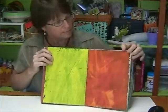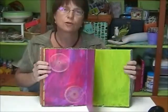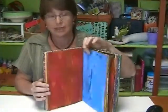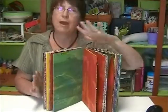You'll be able to do just about anything in these books. The pages are so much fun. One of the nice things about this painting technique is that the pages do not stick together. Have you ever done journaling where you've used acrylic paints and the pages all stick together? You won't have that problem.